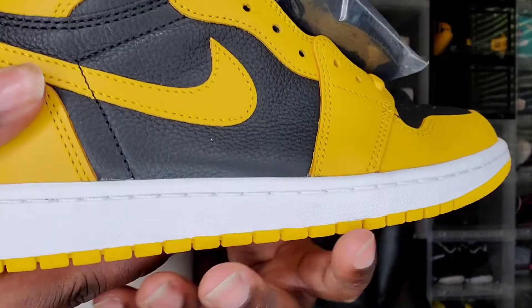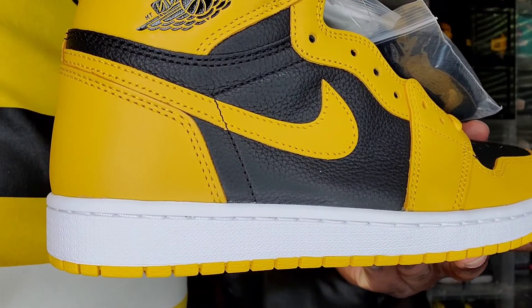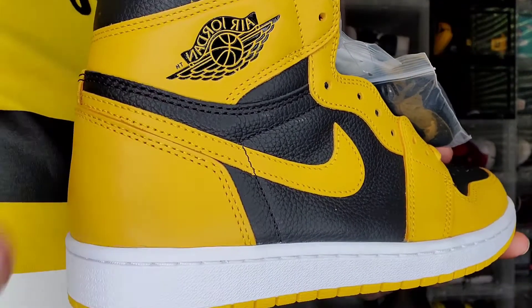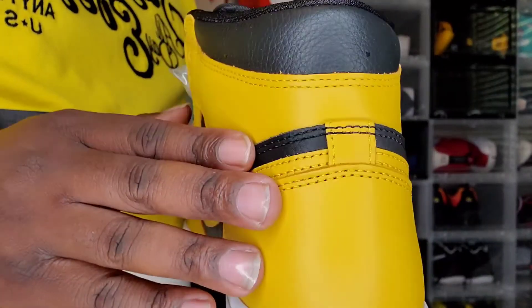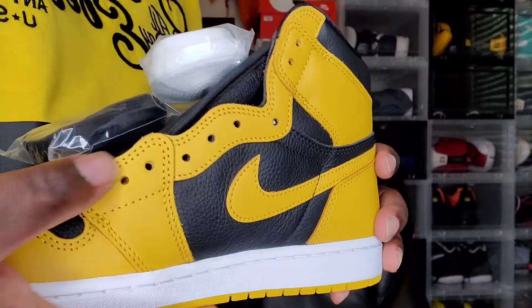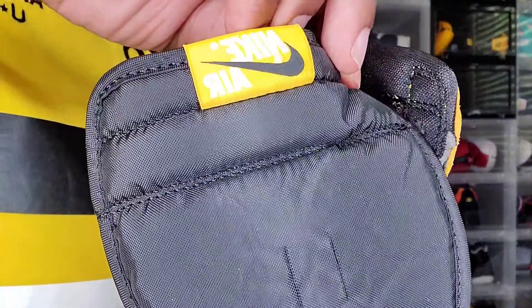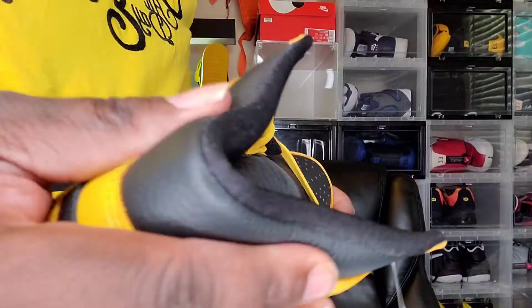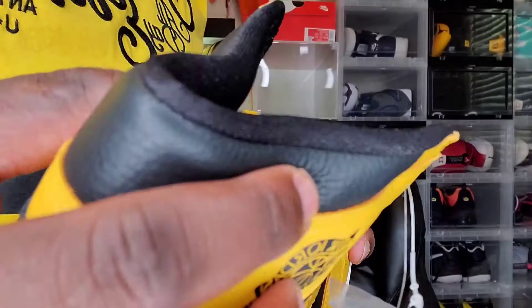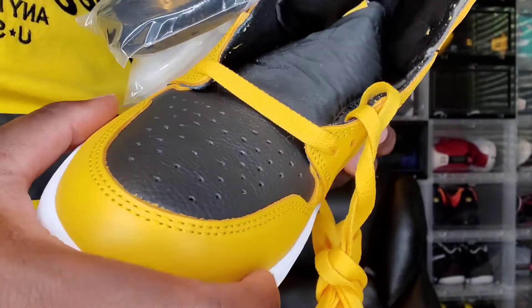Moving from there, you do get that yellow Nike Swoosh as well as black, and you do get some tumbled leather on the side panels. A lot of people were disappointed that this was leather and not suede, but I kind of like the fact that it is leather. You also get leather on the back, all your eyelets, a black nylon tongue, a white Nike Air tag with a black check mark, and your Air Jordan Wings logo. Around the ankle collar the leather is kind of plush and soft, and the toe box — a lot of people say it's stiff but mine is pretty soft. This is a warm material.